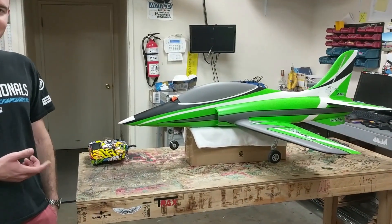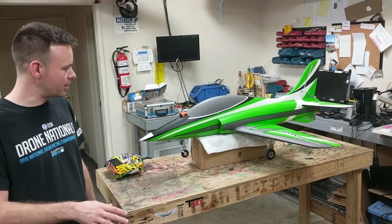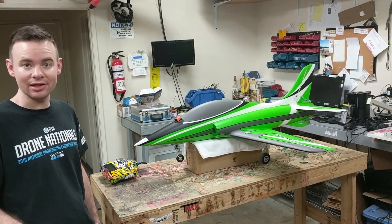Hey guys, this is Ian with Team Legit. I'd like to give you a tour of this E-Flight Havoc that we've put together, which is now an FPV Night Havoc. I'm going to go through the equipment that I've changed and kind of show you exactly what I've used at each stage.